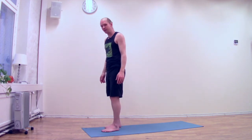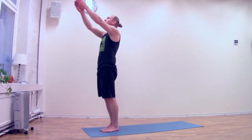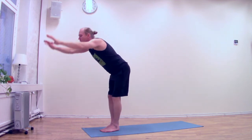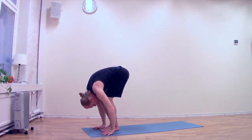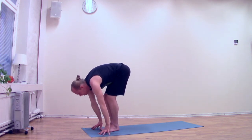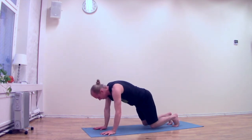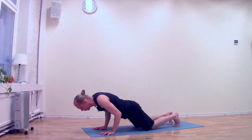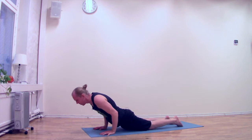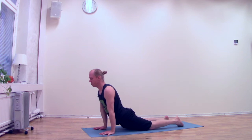And now we will start with the sun salutation practice. Inhale, lift up, look up, push your feet down. Exhale, fold forward, make a big circle down. Inhale, lift your head, lift your navel. Exhale, step back to plank, put your knees down and lower your chest. Don't lie down on the floor as we did in the last video. And from here, take your toes back, inhale and lift your chest, push with your hands down, stay in this pose. Look at my shoulders and try to do the same thing.